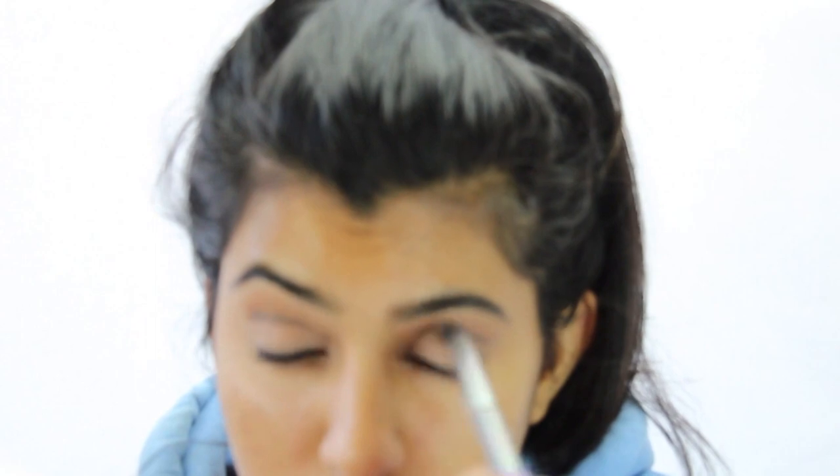If this is your first time trying to do a cut crease, I suggest using an eyeshadow instead of a cream because it is a lot easier to work with.